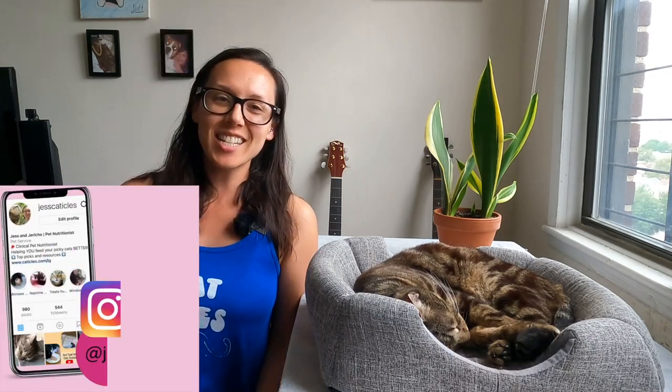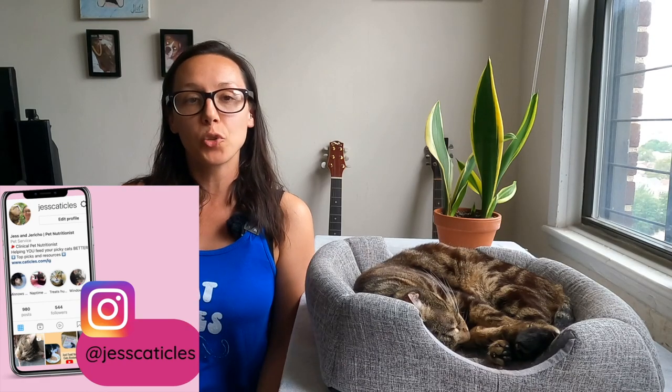Meal prepping your cat's food at home can be quick and easy. I spend about 20 minutes a week on Jericho's raw food diet, and I personally think the work is worth it because Jericho stands to have a much healthier life and he loves it. Hey friends, it's Jess and Jericho.